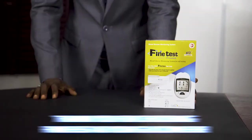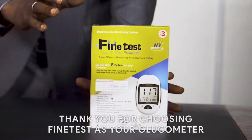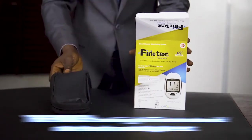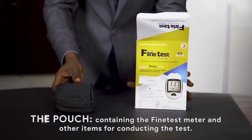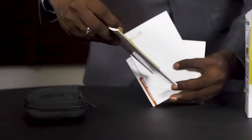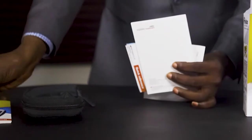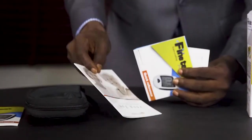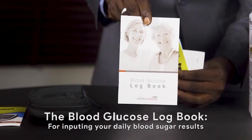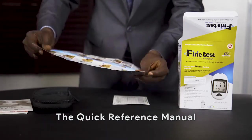Thank you for choosing Fine Test as your glucometer. At the point of purchase you will be given this box. In this box you'll find a pouch containing the Fine Test glucometer and other items for running the test, the operation manual, and the blood glucose logbook for inputting your daily blood sugar results, which you should share with your physician from time to time, and the quick reference manual.